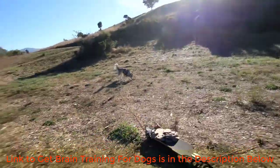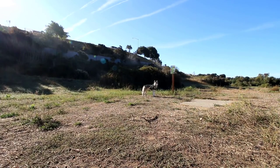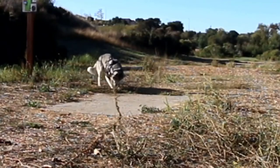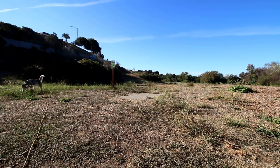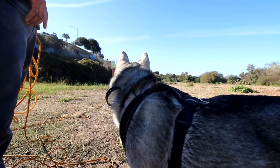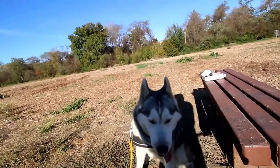Let's try out the shock mode now. A good level for a dog this size would be around level 45. Let's try and recall him on shock mode — come here, come here — good boy, good boy.